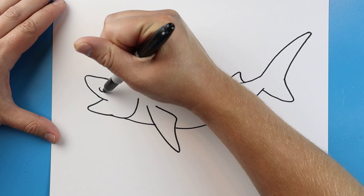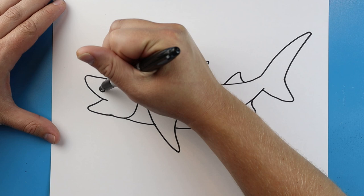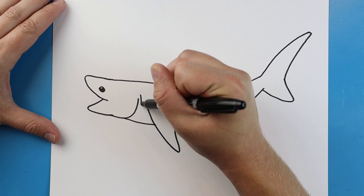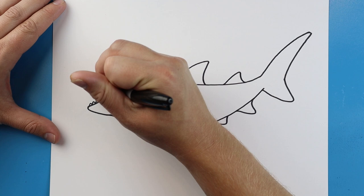Now starting right about here I'm going to make an oval. I'm going to leave a little bit white and I'm going to color this in. Starting over here I'm going to add a couple little lines for the gills. And then I'm going to just add some small sharp teeth in here.